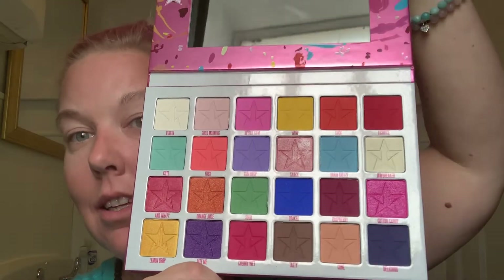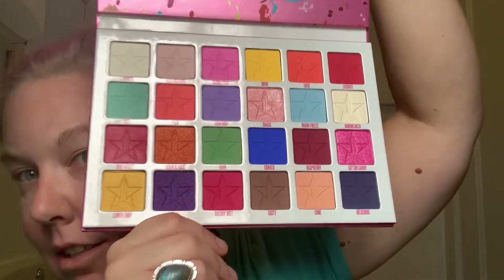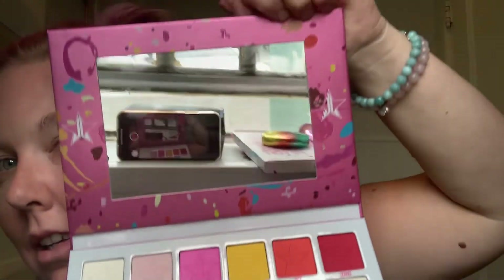Next I'm going to start the eyeshadow process. I am very excited because I am using the Jawbreaker palette from Jeffree Star. I really love his makeup — it's very pigmented and the colors are amazing. Here's the palette — it's beautiful.